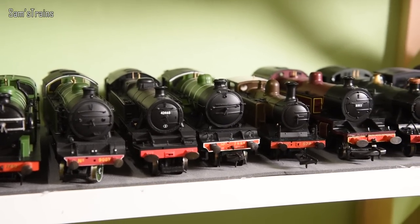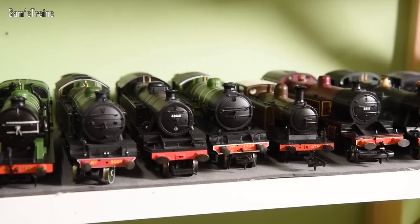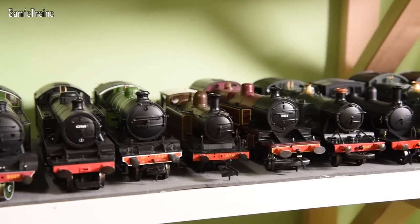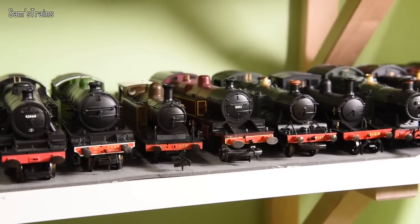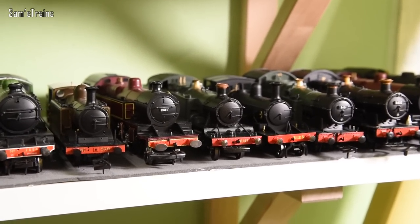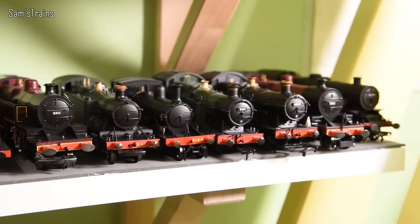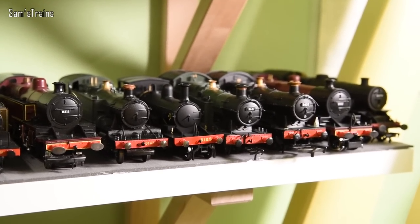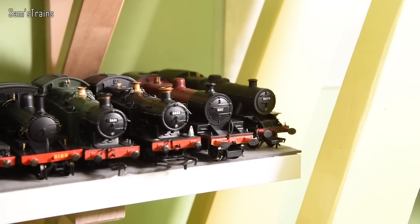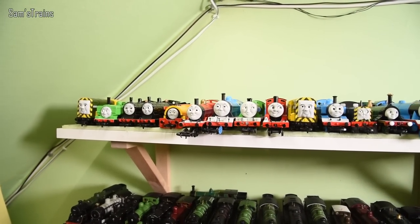Then we have one of the LNYR tank engines — I will put in a title because I've forgotten exactly which one. We have the E4, the Fowler version of the 4P Tank — very lovely — the Large Prairie (the old one, though hopefully I'll have the new one by the time this video goes out), the Hornby Adams Radial Tank, the 56xx (so it's a bit like the N2s but Great Western), two of those with Chris over on the right, another Fowler 4P, and on the end the Fairburn Tank.